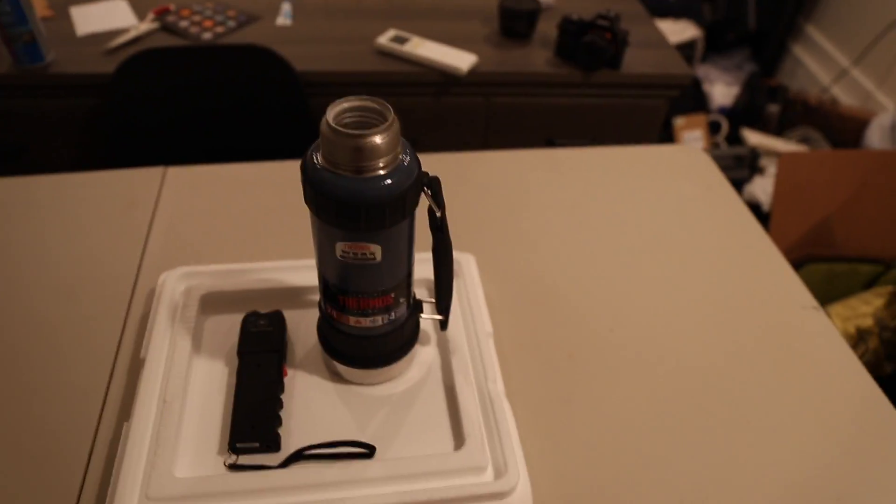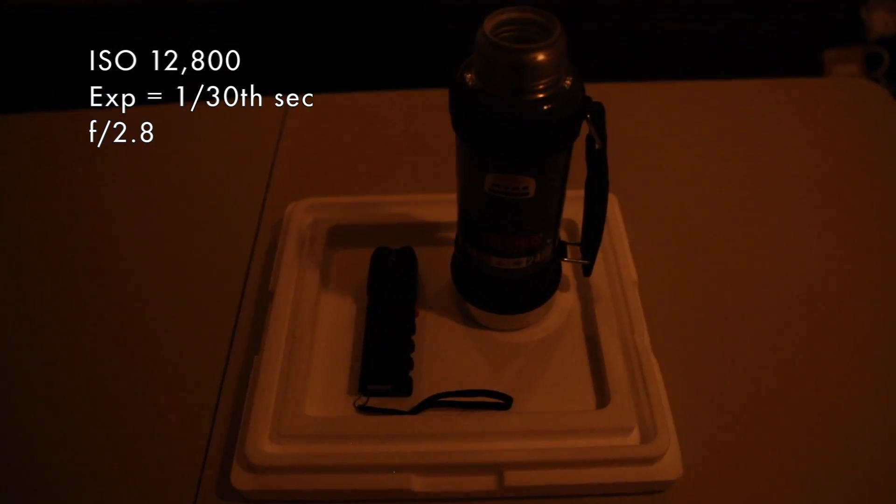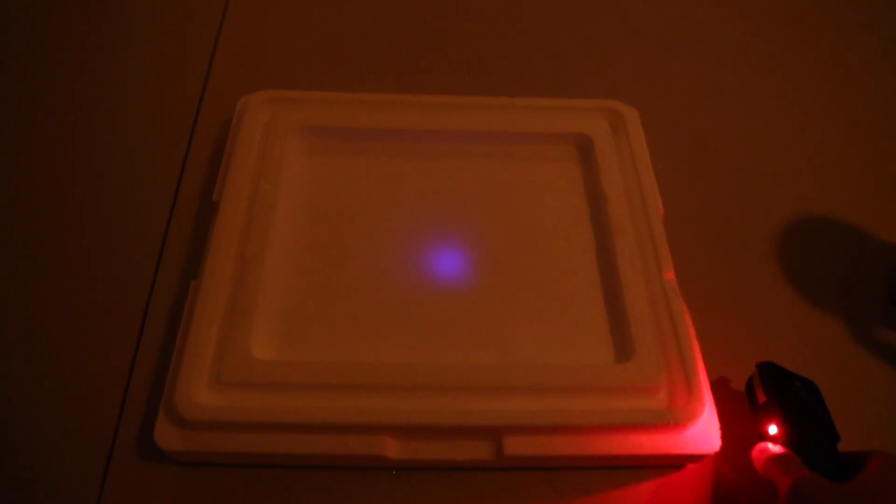To show you this effect I first have to dim the lights. I'm also turning up the sensitivity on my camera right now so it's a bit easier to see. I'm going to take the liquid nitrogen, pour it into this piece of styrofoam, and wait a couple seconds for it to cool down. Now that it's cold, I'm going to take the taser, bring it close to the styrofoam, and discharge it.